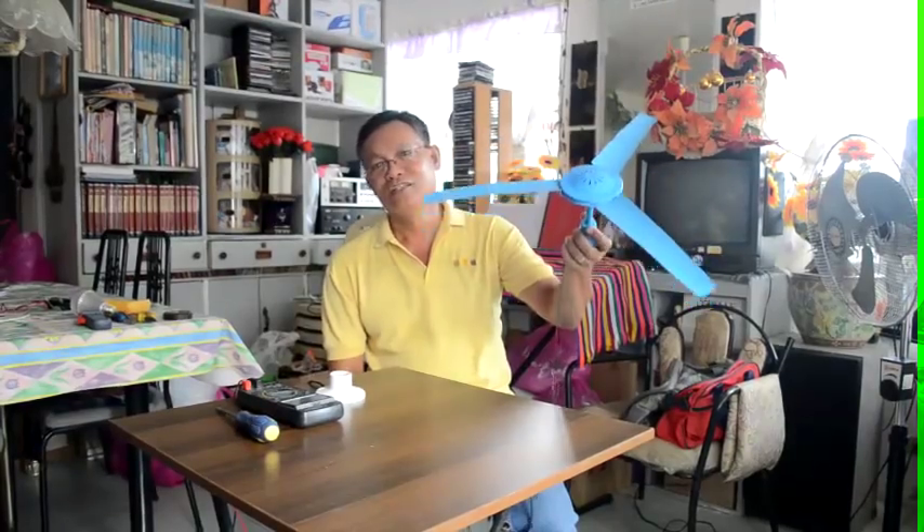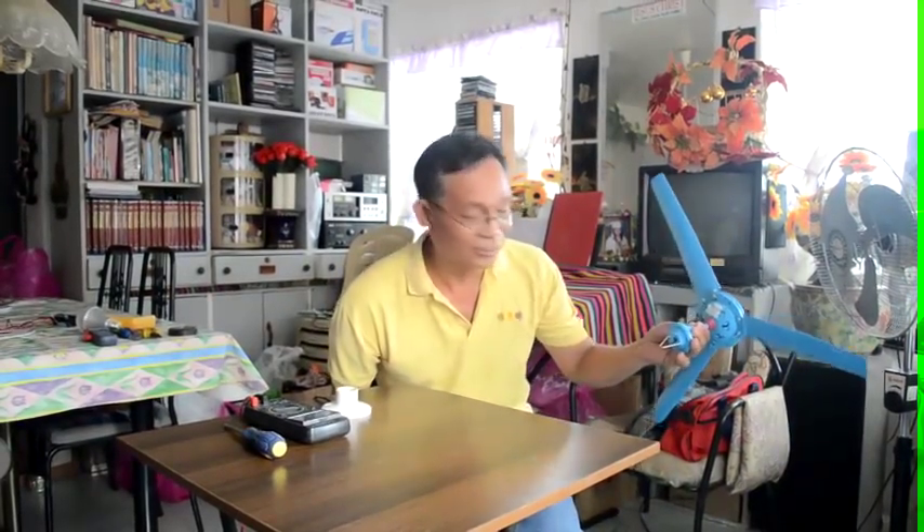This is a low-cost ceiling fan. It is available anywhere in the world. In the Philippines we are actually using it — some households use this kind of ceiling fan. This costs only 69 pesos Philippine money, which is about 1.6 dollars.